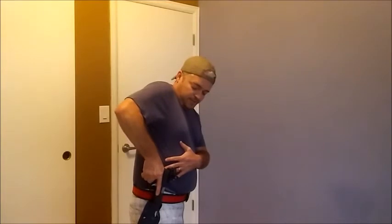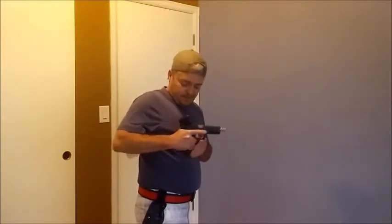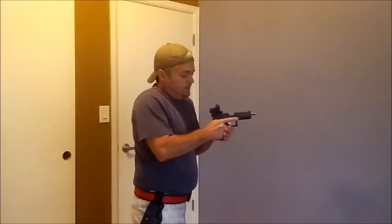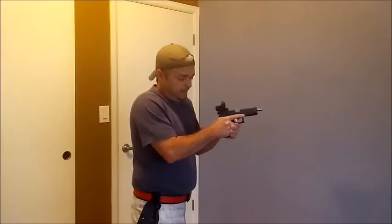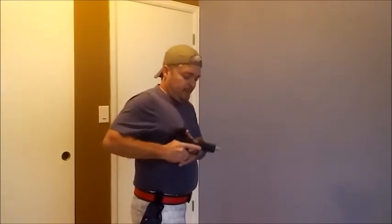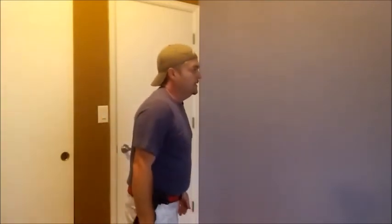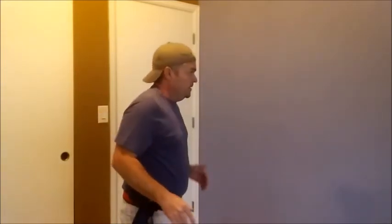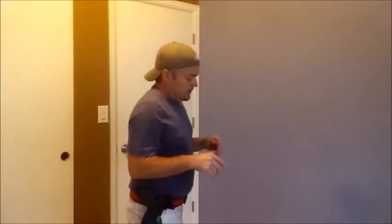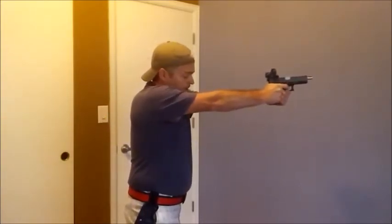Then you pull up — as the muzzle just escapes the holster, you start dragging it forward and bringing it up to a horizontal position as fast as you can. You're focusing on slowly up and out, raising up forward. As you reach extension, you bring your hands together to add that solid support hand, then press forward. As you gain experience, you won't need to look at the holster — you'll know its location and keep your eyes on the target as you go from grip to support to target and pull the trigger.